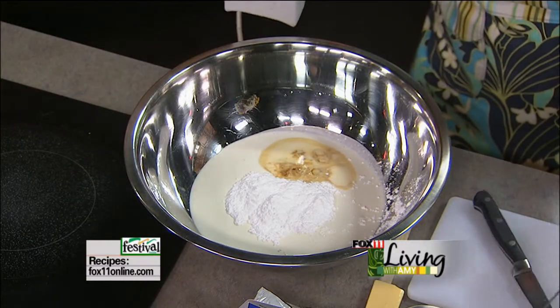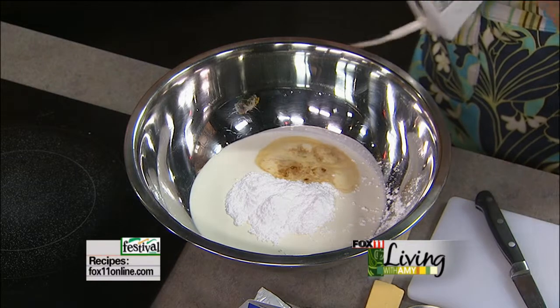So we've got a nice cold bowl and beaters and we're just going to start beating this up.